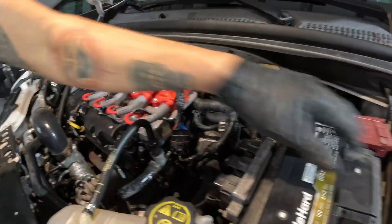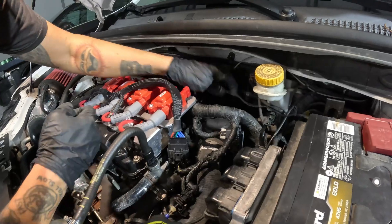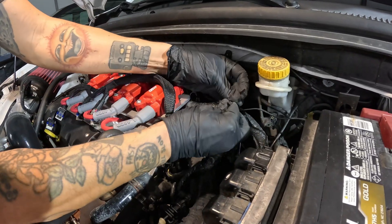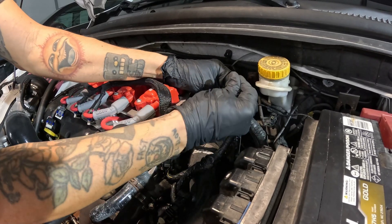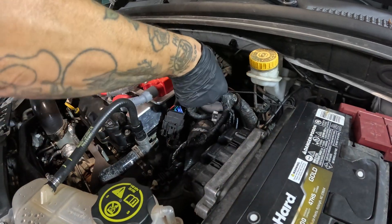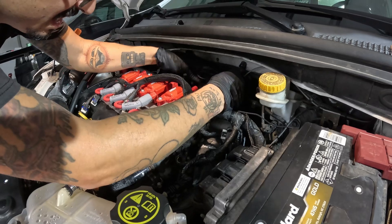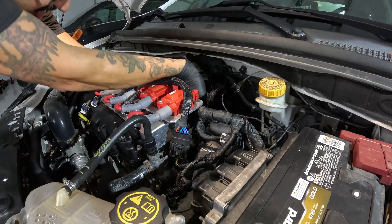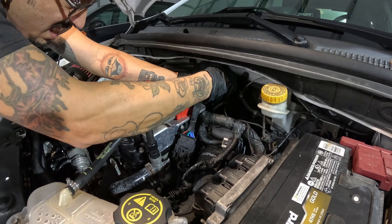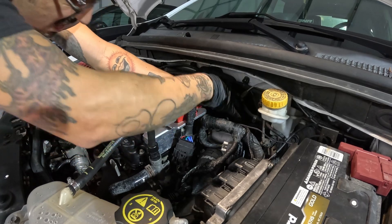Once everything is plugged in and ready to go, use your supplied zip ties and just clean up your wiring — run it how you would want and get everything up out of the way.